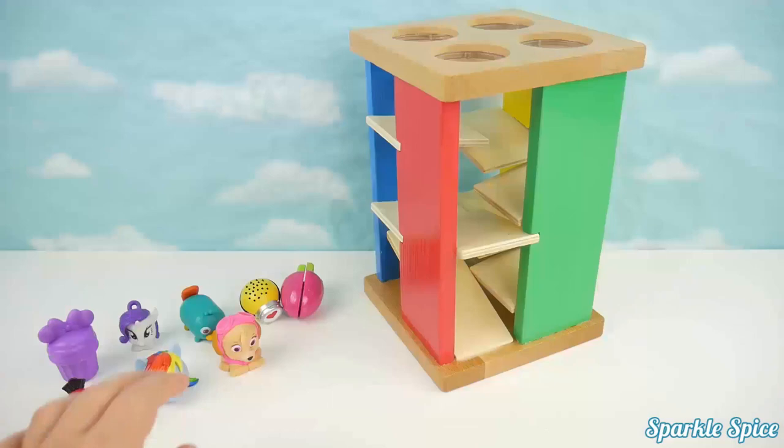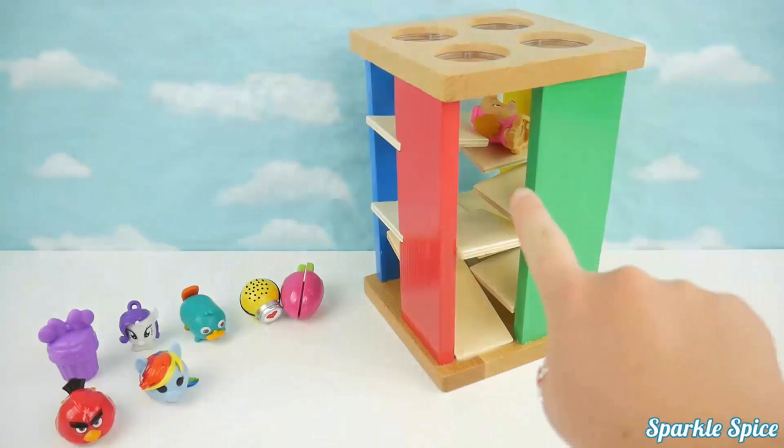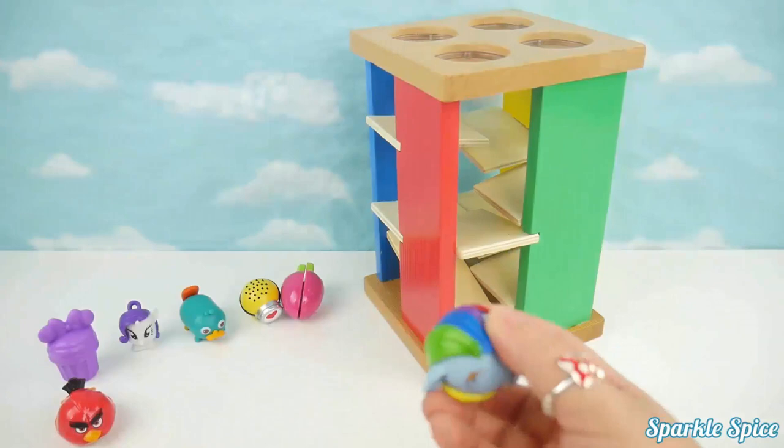Next we have a Skye Mashup. I wonder if she'll roll. She got stuck in there — she doesn't roll very well. Our Rainbow Dash emoji is next. She's pretty round. Rainbow Dash was pretty fast rolling through that maze.